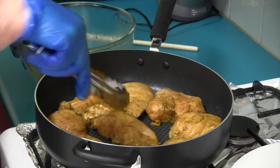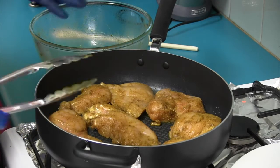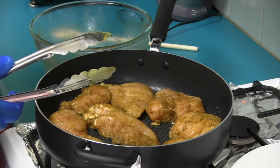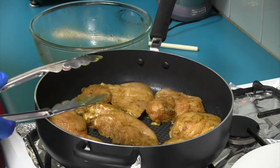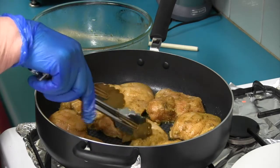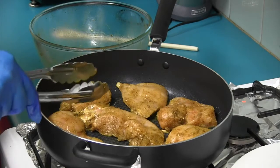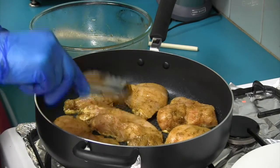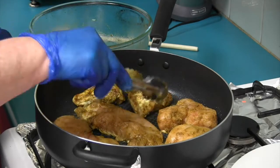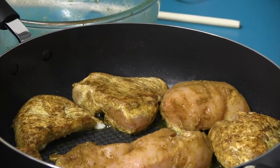Especially chicken breast — it doesn't take long to cook. The bigger pieces you leave for a little bit longer. Oh, smell the cumin and coriander in that — whoa, delicious! Coming up beautiful. Those pieces are a bit bigger than the others so we'll just leave those for the time. Beautiful non-stick pan, lovely pan.